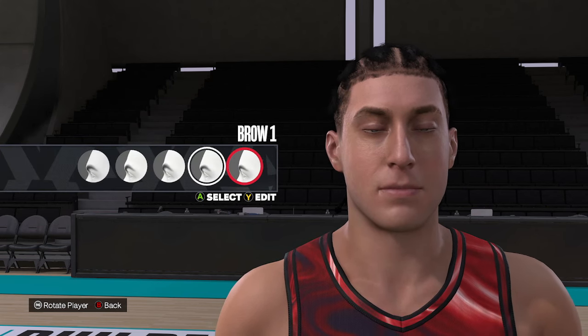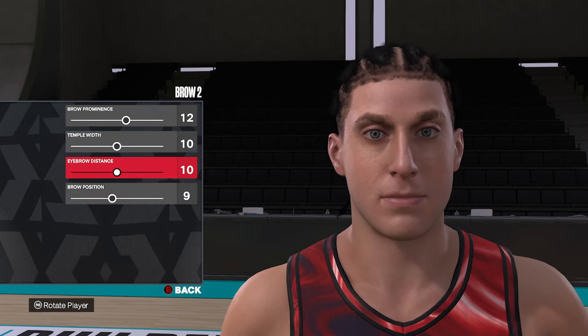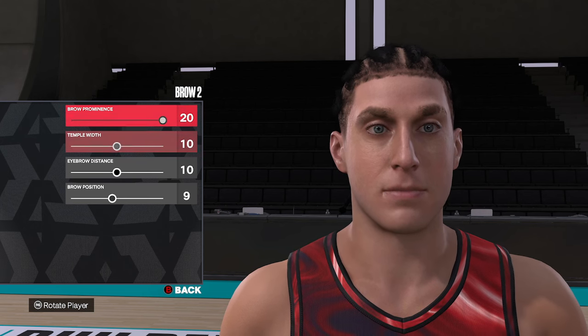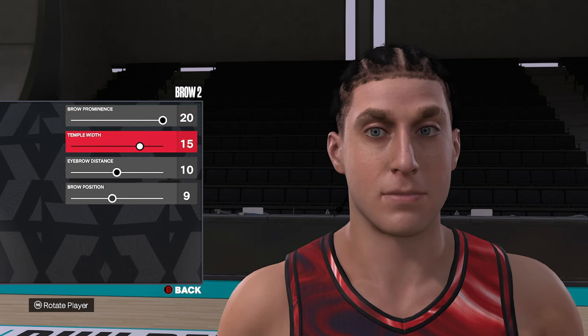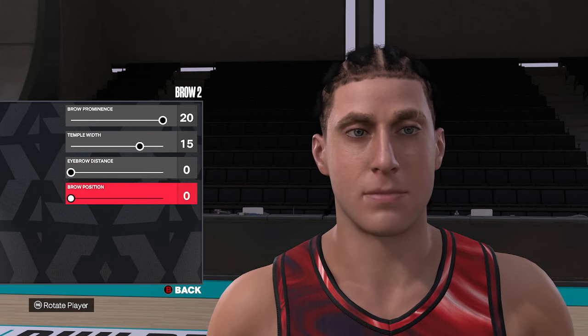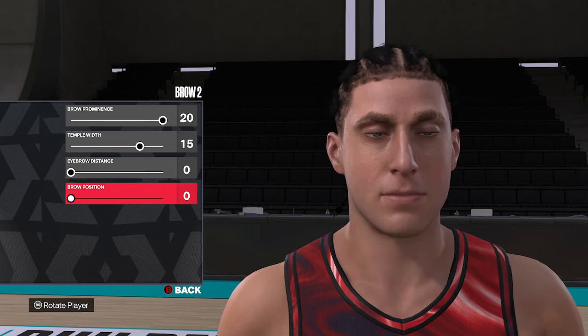Moving down to the brow, we're going to use brow style number two. Starting at the top, we're going to go twenty, fifteen, zero, and zero. So that's brow two, and then twenty, fifteen, zero, and zero.